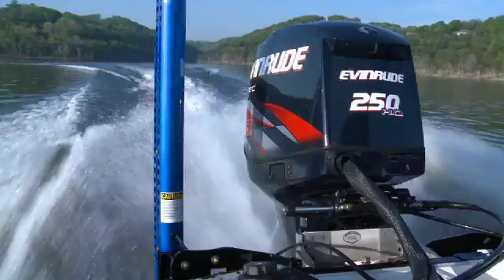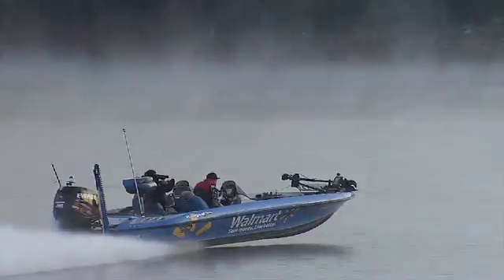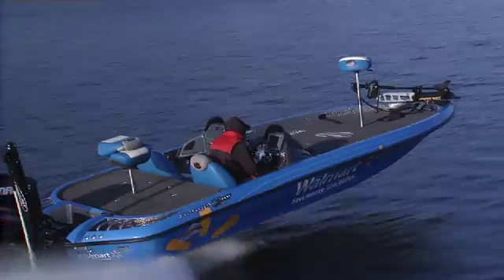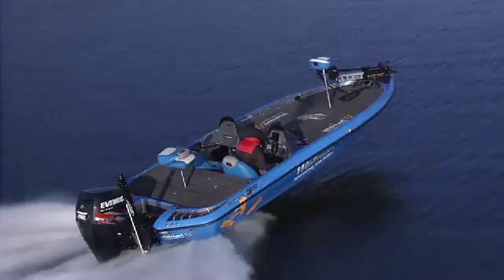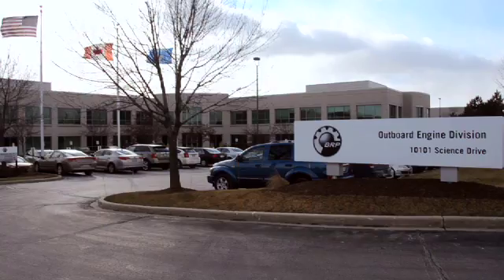Every FLW angler knows how important their Evinrude outboard motor is in catching fish. They rely on its power and dependability every time they're on the water. But exactly what makes these engines run so good? Evinrude invited FLW to an exclusive look at how all the parts come together.